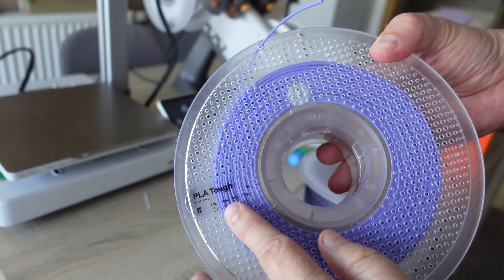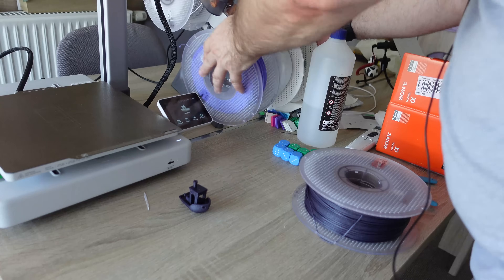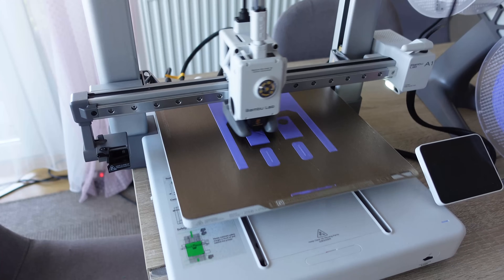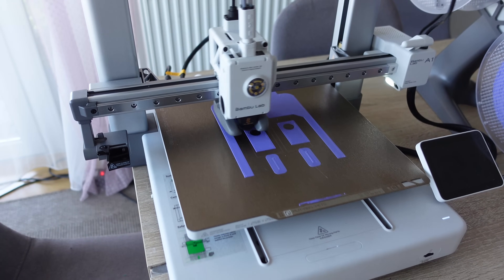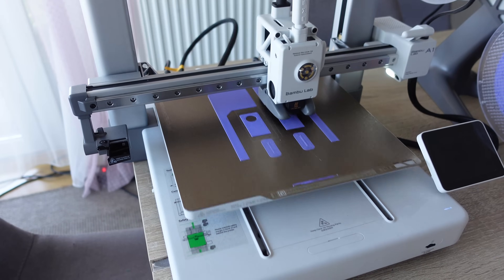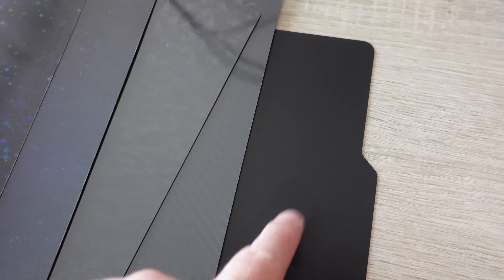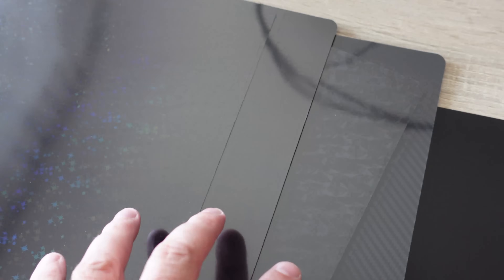Bambulab PLA with the best layer adhesion — and it is discontinued. This is a tool, a holder for the sheet when mounting it to the steel plate. These are the new Bambulab sheets, and the problem is I have 4 sheets but only 1 steel plate, so I can only test 2. I'll start a poll on my YouTube channel for which 2 of these 4 you want me to test.